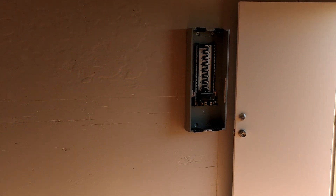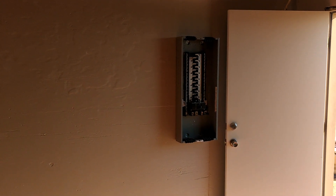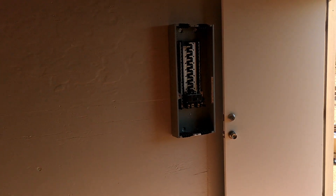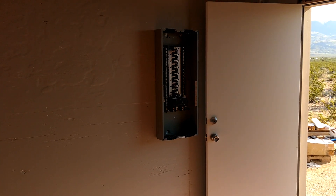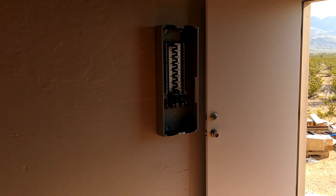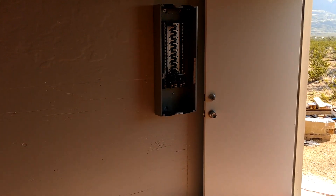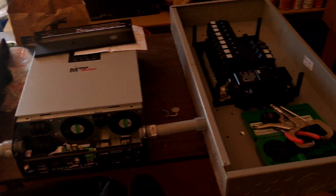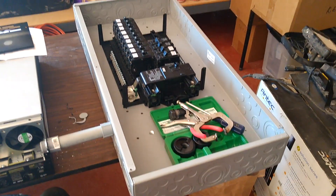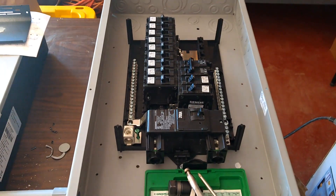Alright guys, so I am getting ready to make the power building. We've got the distribution panel up — that's the one that'll have the split phase, the 240 with a neutral, which gives you 120 and 120 and 240. That'll come out after the transformer, and then before the transformer will be this guy, which is a split phase box but I'm just using it as a single phase.